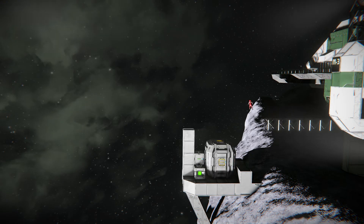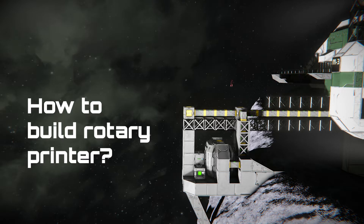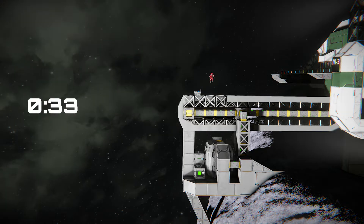Rotary Printer can be a great way to print a bunch of small crafts in the early stage of survival game. Here's how to build it. If you want to get to detailed info, skip to 0:33.